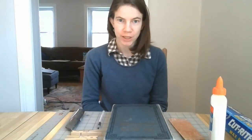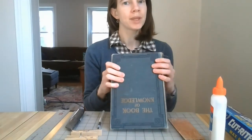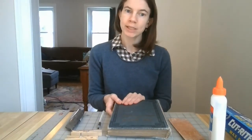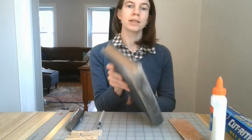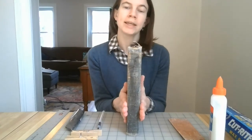Hello and welcome to Crafting with the Desmond Fish Public Library. Today I'm going to show you how to turn a hardback book into a box, also sometimes called a book safe, because you can store things inside it and then slip it back on your shelf and no one knows there's anything inside.